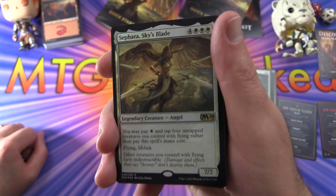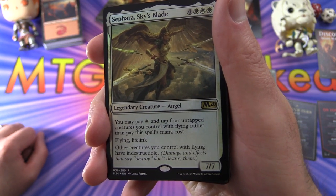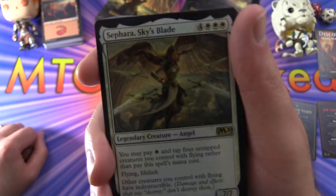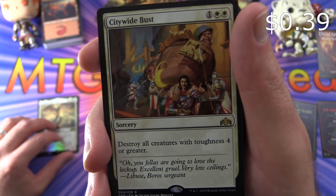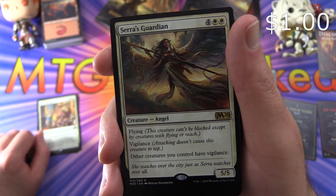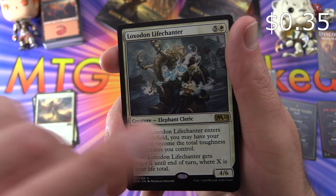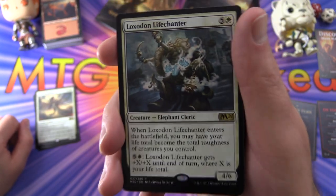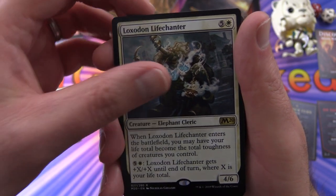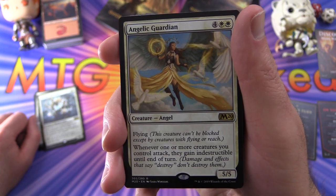Looking at the white deck rares: Safara, Sky's Blade — a legendary Angel, 7/7 for seven mana. You may pay one white and tap four untapped creatures you control with flying rather than pay its mana cost; it has flying and lifelink, and creatures you control with flying have indestructible — and I actually have the playmat of this card. Citywide Bust is a sorcery for three that destroys all creatures with toughness four or greater. Serra's Guardian is a 5/5 Angel flyer for six with vigilance that grants vigilance to all other creatures you control. Loxodon Life Chanter is an Elephant Cleric, 4/6 for six — when it enters the battlefield you may have your life total become the total toughness of creatures you control, and for five and white it gets +X/+X until end of turn where X is your life total. Angelic Guardian is a 5/5 Angel for six with flying — whenever one or more creatures you control attack they gain indestructible until end of turn.